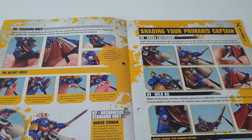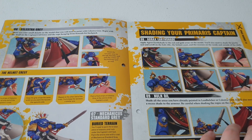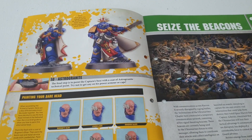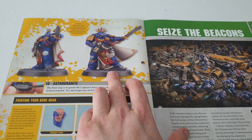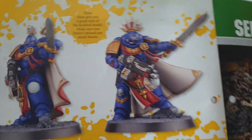I might start doing a bit more pin washing - I've been practicing and it does look better. It takes more time but there's less clean-up. There's also a guide on how to paint the face, which is pretty straightforward. That's what it should look like when finished - it's not that hard to attain, it just takes a bit of practice.